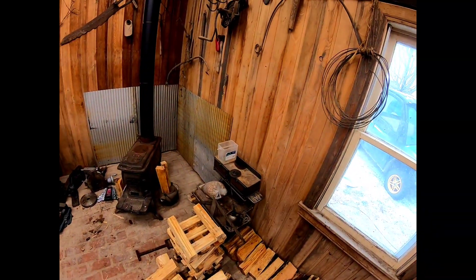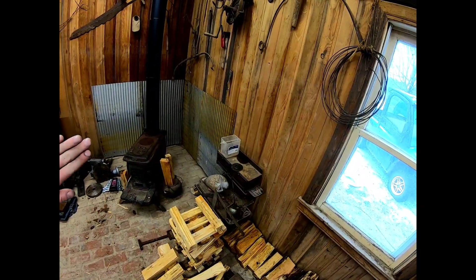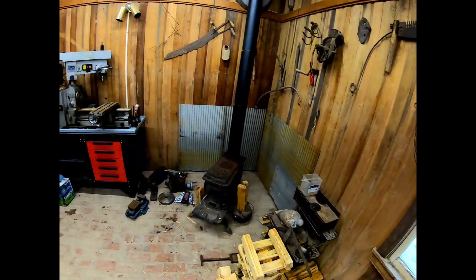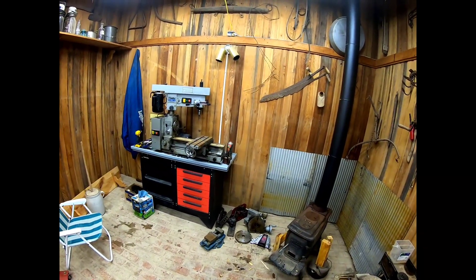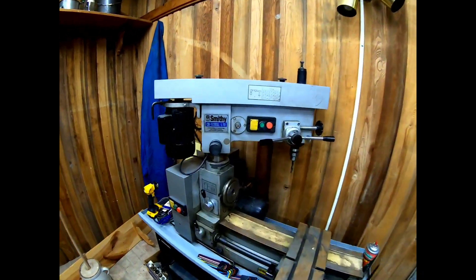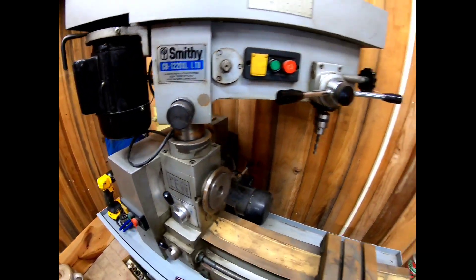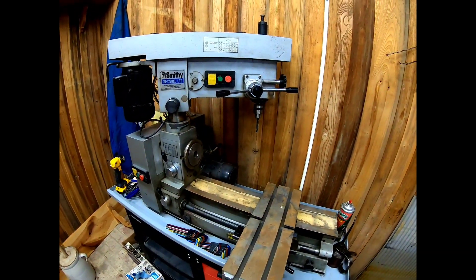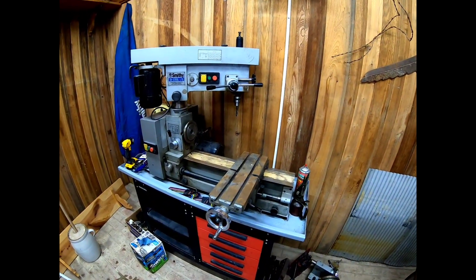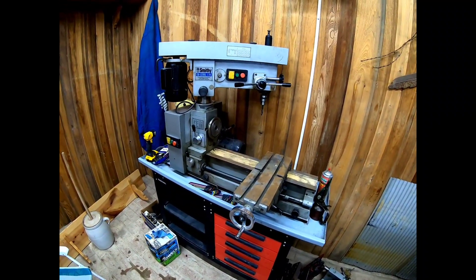Hey guys, back in the bunker today, got a fire going in the little stove over here. There's our next project — I picked up this Smithy 1220 lathe/mill combo. We're gonna learn how to use it. I've never messed with machine work; I've been around it and seen it done just a few times.